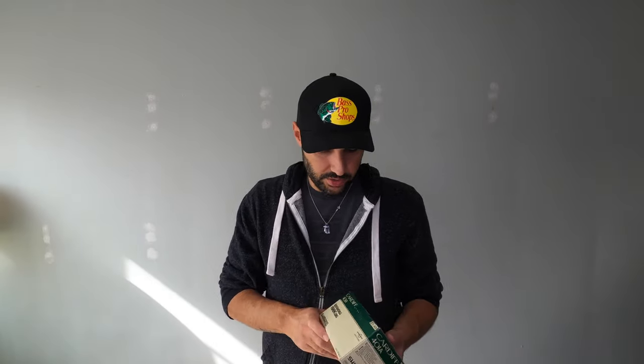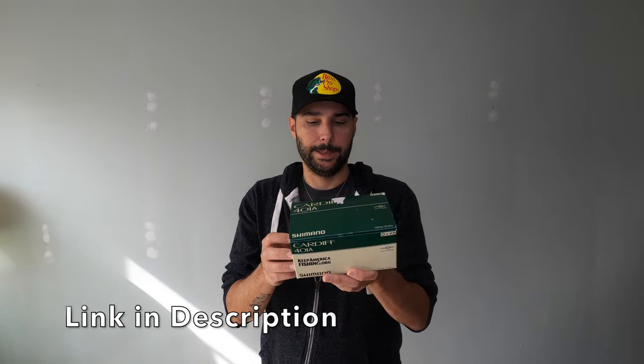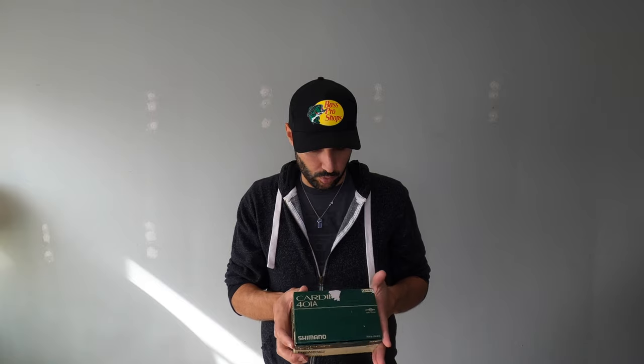As far as the reel, the reel I chose is a Shimano Cardiff 401A. A lot of guys were recommending the 301A, but my buddy told me to get the 401 — holds more line. I trust him, he knows his stuff. He likes to make fun of me because of the left crank, but that's just what I'm used to. I have so much more power in my right arm and that's just how I've always been comfortable fishing.